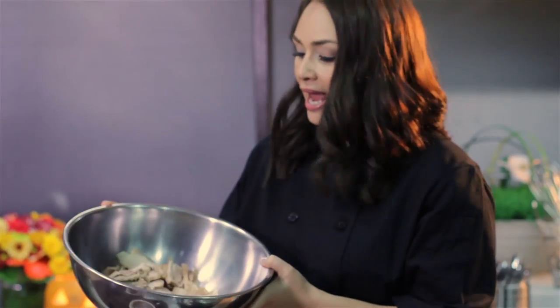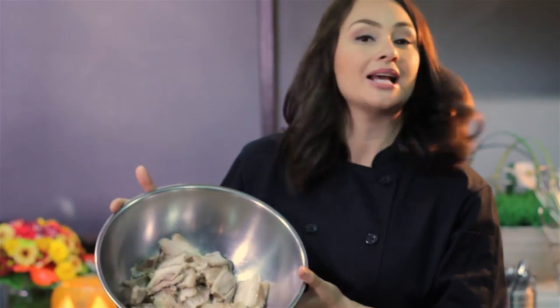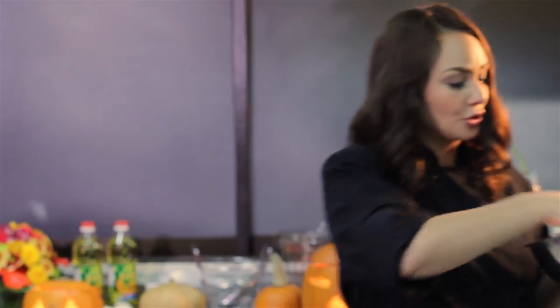I got some pork belly or liempo and I parboiled it for about an hour to an hour and a half. You don't have to cook it that long. But after that, I drained all the water out of it, pat it dry, and then I sliced it into little bits so that when I put it in there, it's going to be super crispy.